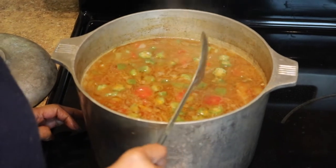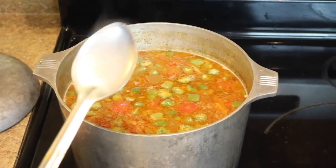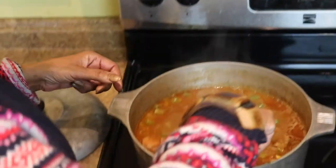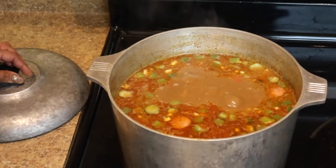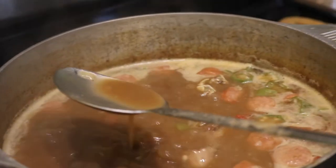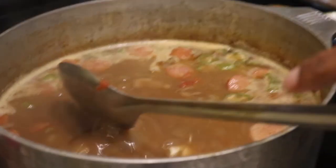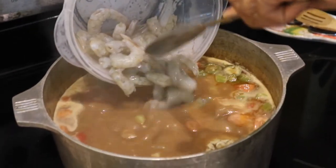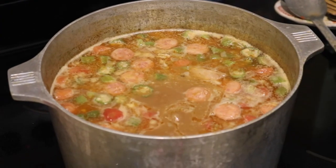We're gonna turn the fire up a little bit, let this cook a bit, and then we're gonna add our garlic and our parsley. Now we'll add our seven cloves of garlic to get all our ingredients in. We're gonna turn the fire up and let it cook down some more. We're picking up the spoon to see the consistency of the gumbo. The consistency is based on what you would like, but we feel this is just about thick enough, so we're gonna go ahead and add our shrimp. Shrimp doesn't take that long — it'll be about five minutes or less — then we'll add the parsley at the end.